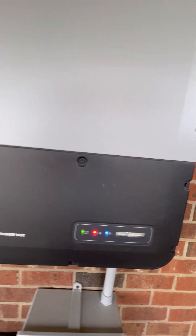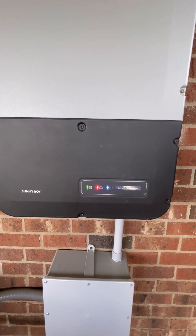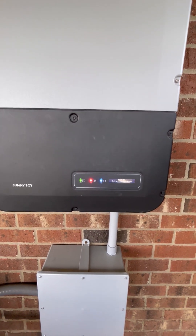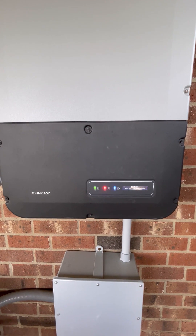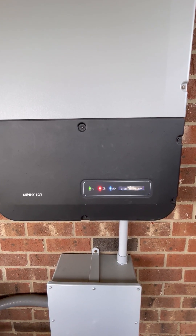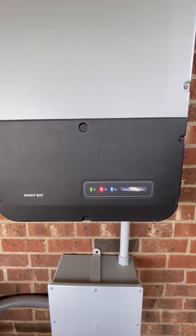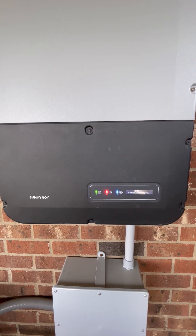It's going through all the checks now. It'll probably take about a minute. I can hear it clicking through the relays.